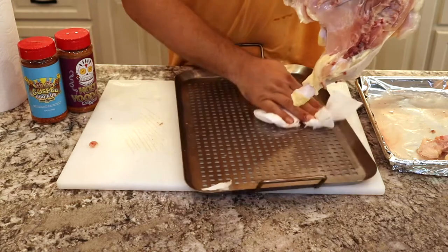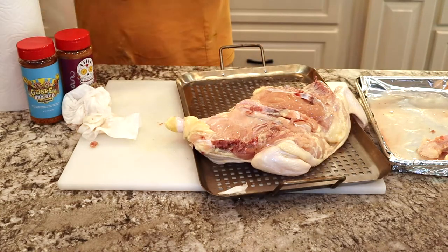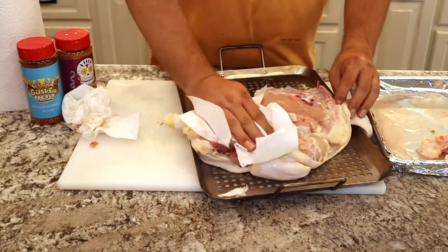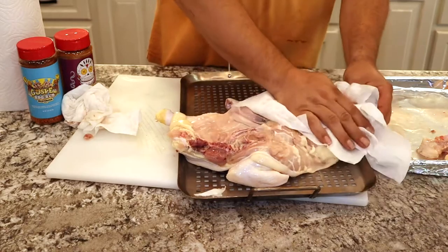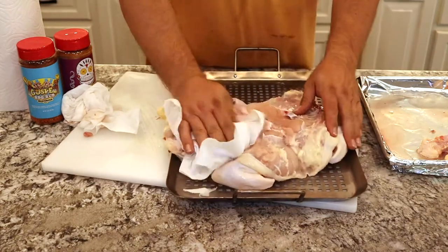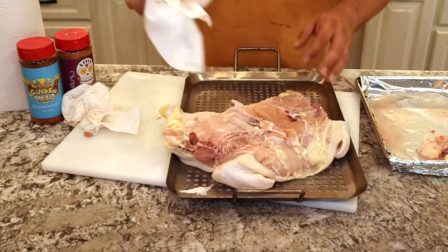I'm using Meat Church Holy Voodoo Rub — it's going to give it a little bit of a kick. And then on the outside, we're going to use the Meat Church Gospel. It's an all-purpose rub. It gives it a little bit of color and it has some bigger spices in it, which gives it a better bark.